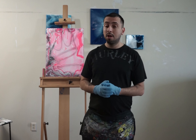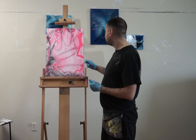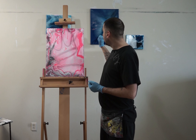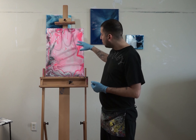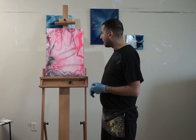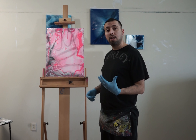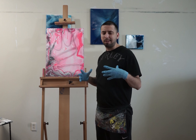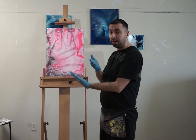Now I'm just going to let it cure for the night and check back tomorrow to show you how it looks. Alright, so it's been almost 24 hours and I'm going to do another pour. I noticed that when you do more than one pour, you actually get a really cool effect out of it, with some transparency from the under layer.